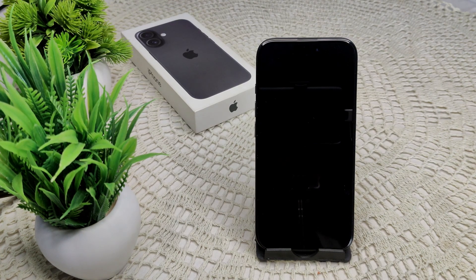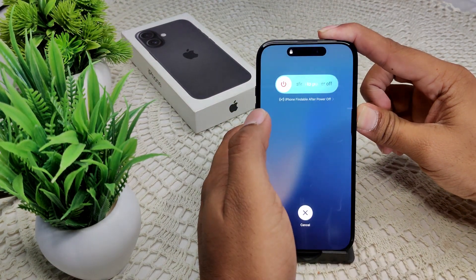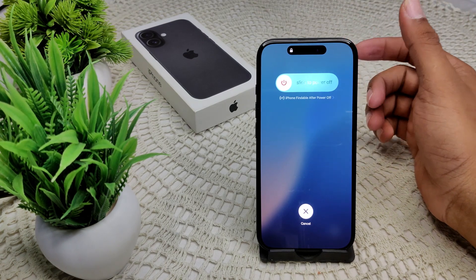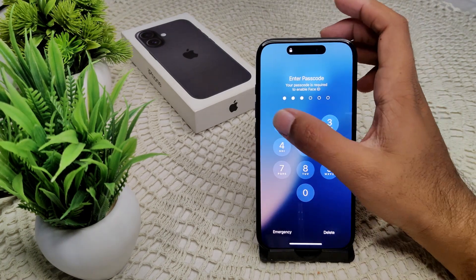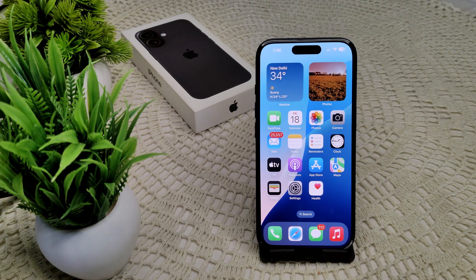If that doesn't work, we have to restart your iPhone. A simple restart can resolve temporary glitches. Press volume up, volume down, then press and hold the power button until the screen turns off. After a few seconds you will see the Apple logo appear, then release the power button and wait for the device to turn on to see if the problem has been resolved.